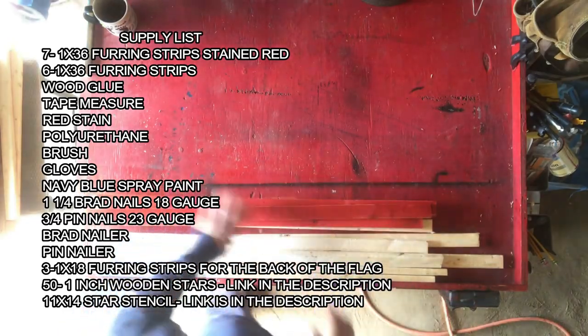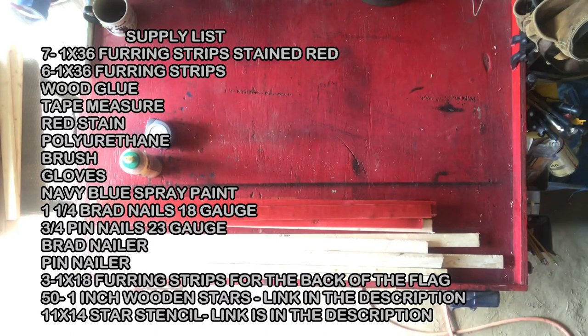How's it going everybody? Shane here at Pleasure's Flag Company, and this is going to be the second edition of how to make a rustic American flag. The first one I did was over 15 minutes long, and this one's going to be considerably shorter.